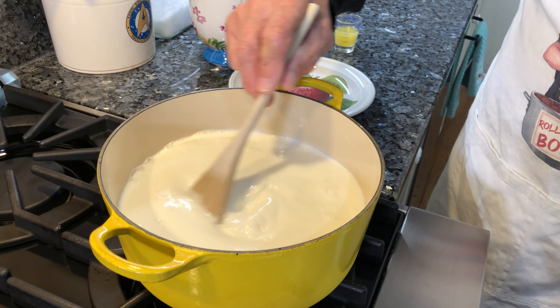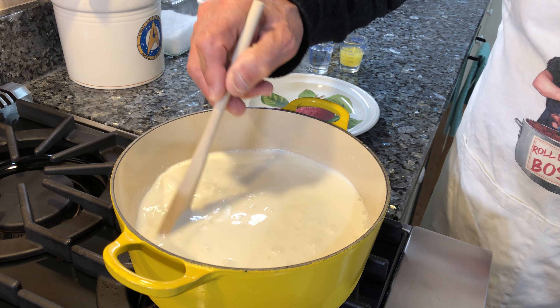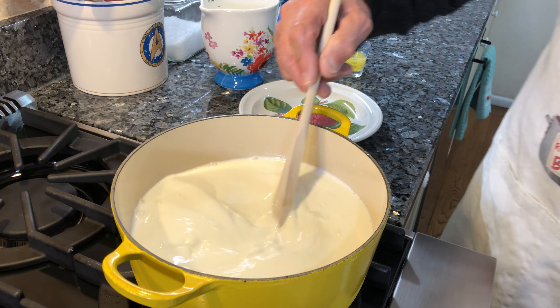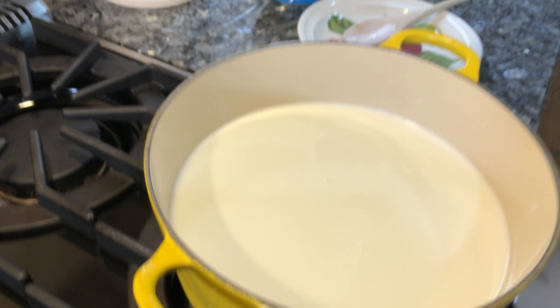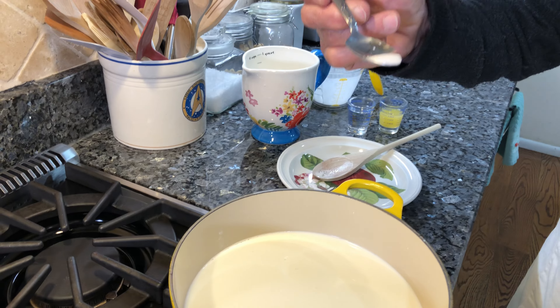You need a little spoon to turn the milk like this once in a while. Now when it starts to boil, do not boil too hard — it really, really bubbles. When it starts to bubble, we got to put the vinegar and the lemon. And I need a little pinch of salt like this, not too much.